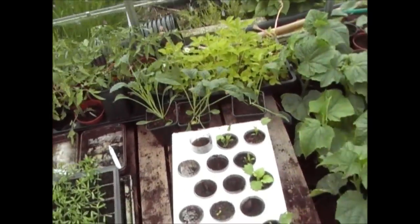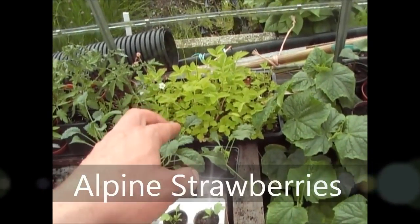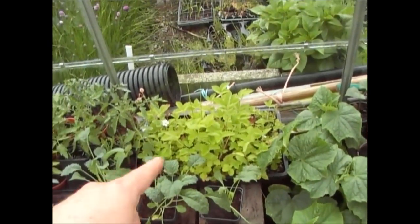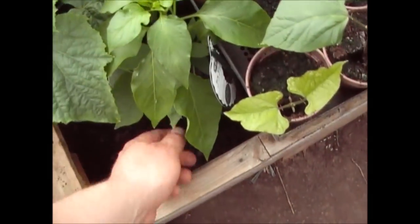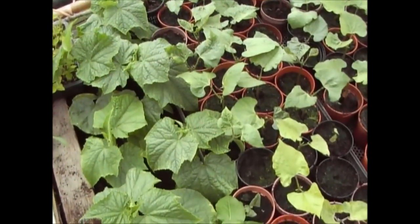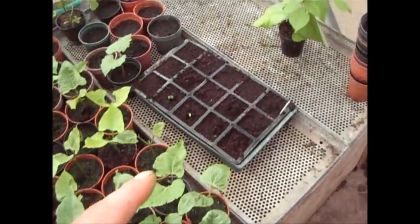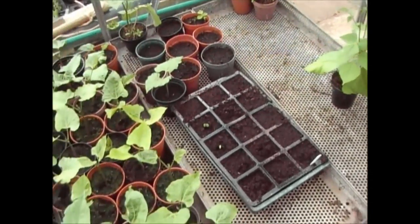We've had quite a few alpine strawberries this week. These are the cucumbers and the big German pepper — they're getting a little dry but I'm always wary of over-watering cucumbers in pots. They're ready to go into the borders. These are the beans I put in last week, shooting up. I've made a bit of space at the end to put some more beans outside.